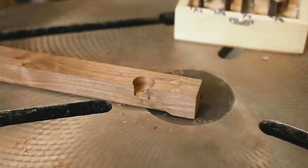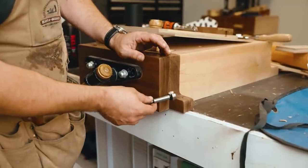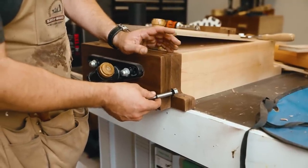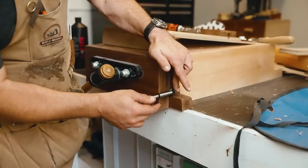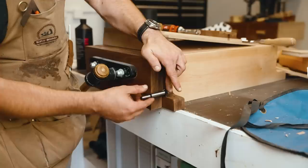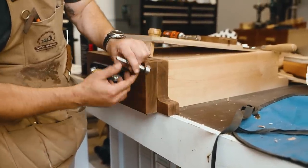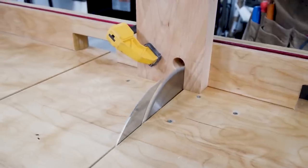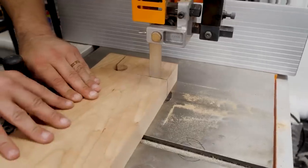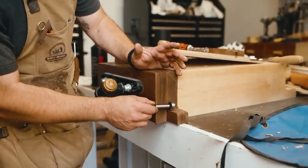A couple other really cool uses over at the bench: for inside corners, you can take a Forstner bit, draw out the hole, and then use your bandsaw or handsaw to cut the straight lines. It's great for inside corners, especially when you want to know the exact radius — just pick a Forstner bit that gives you the radius you want.